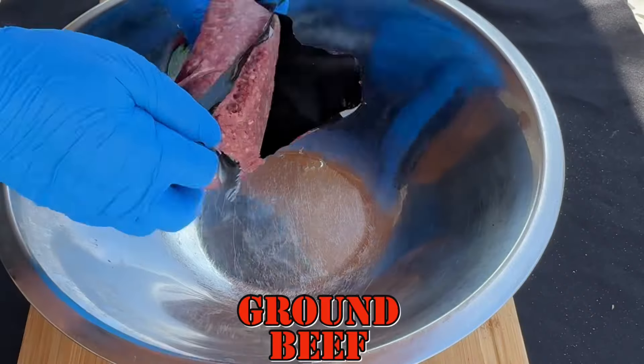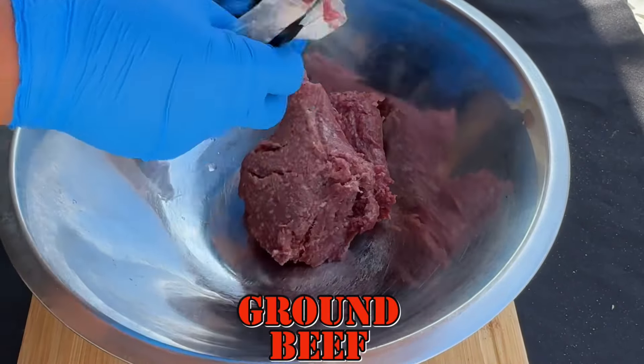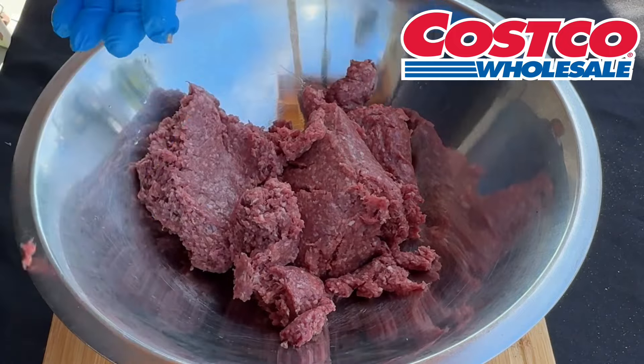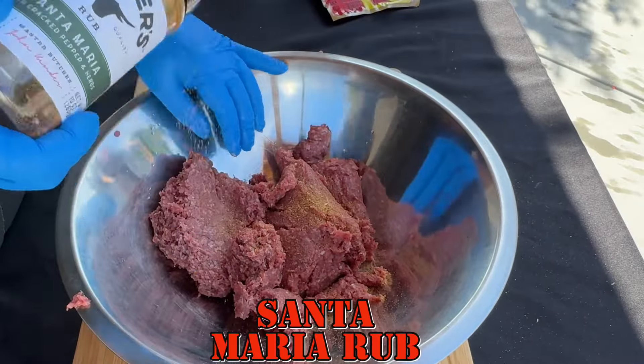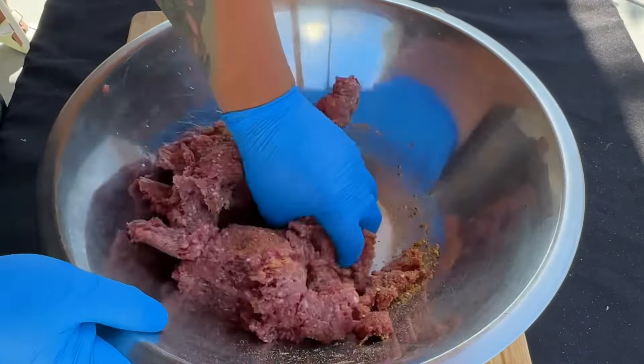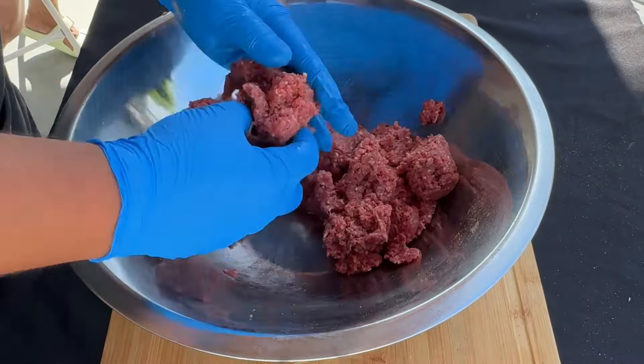Let's get started. First we're going to start off with our ground beef. We got this ground beef from Costco — it's just an 80/20 mix, so go ahead and get two of these. They're approximately 1.34 pounds per package. Get yourself some Kinder Santa Maria rub and some SPG and rub that in.